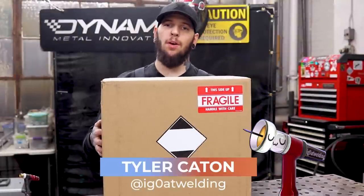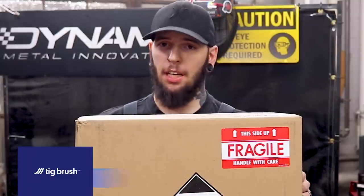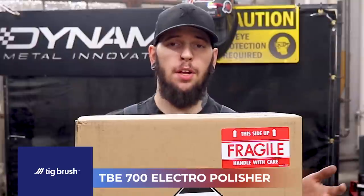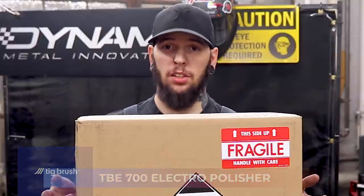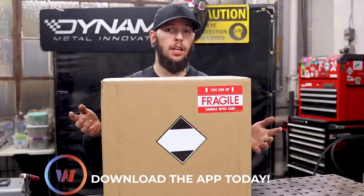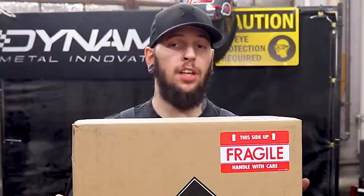What's up everybody, Tyler Caton here with Weld.com. I'm sure you're already curious what's inside the box. We have a product here sent to us by TigBrush — their TBE 700 electro polisher. If you have no idea what that is, this will be a pretty sweet video for you. But if you've ever done any kind of stainless work in a sanitary field, I'm sure you've used one of these.